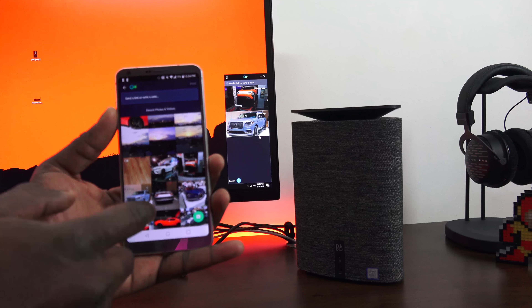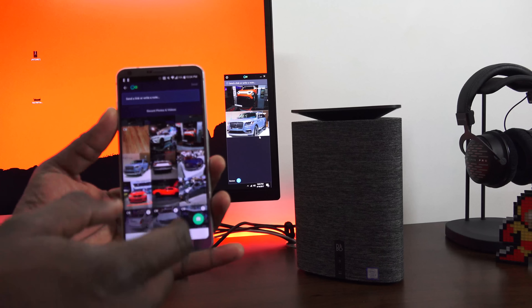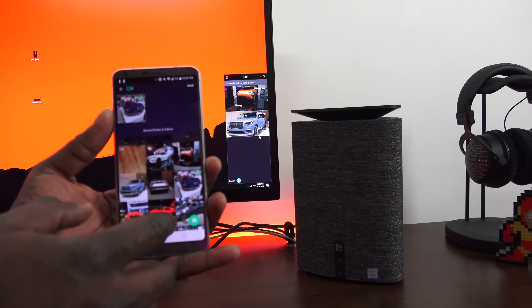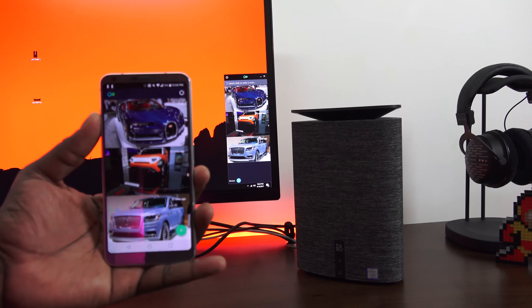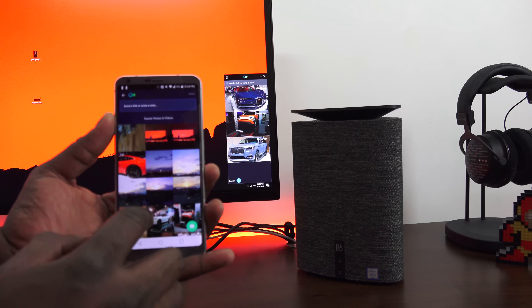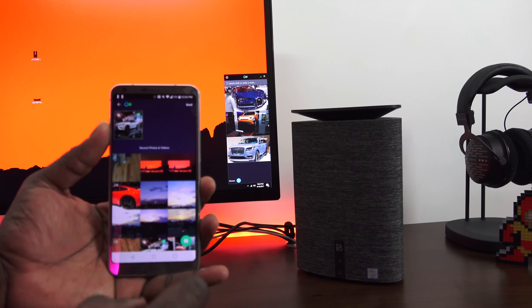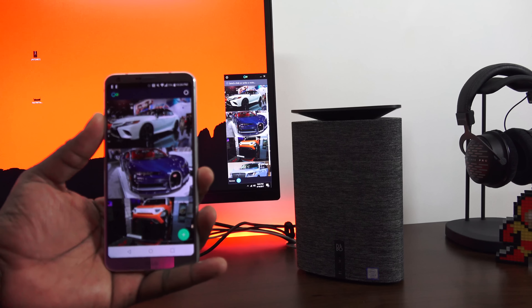Going back to that Bang & Olufsen audio — there are settings that allow you to customize your audio for input and output, microphone as well as speakers, so you get the best experience possible. As a user you're really getting clean audio, and I like the fact that HP has partnered with Bang & Olufsen to give you something that's really good — clean, crisp audio. I really can't complain about that.